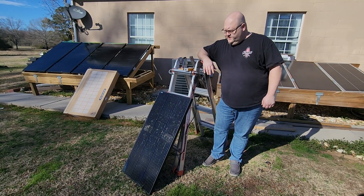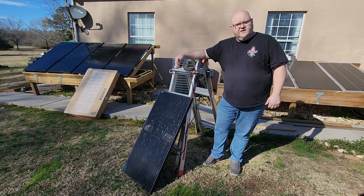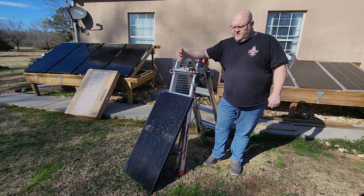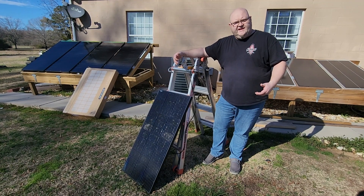I've got another video review for you this afternoon. This product here is from Optivolt. This is one of their 100-watt solar panels, and what makes them special is they're supposed to be able to work even in partially shaded conditions.